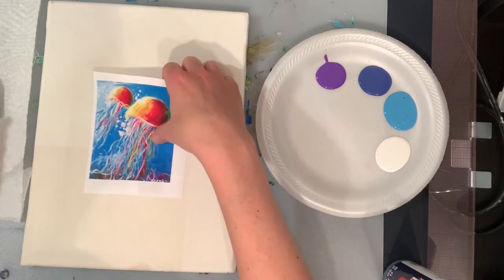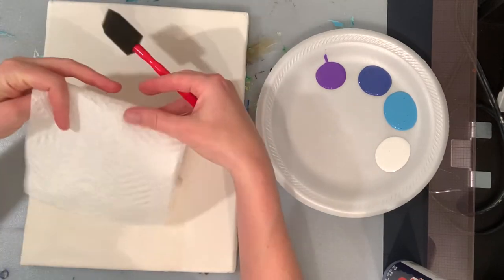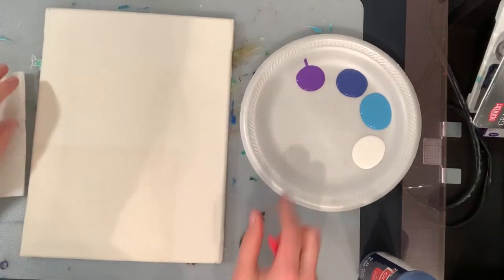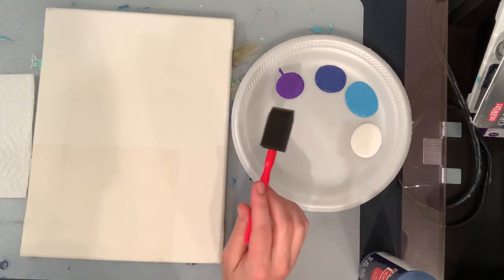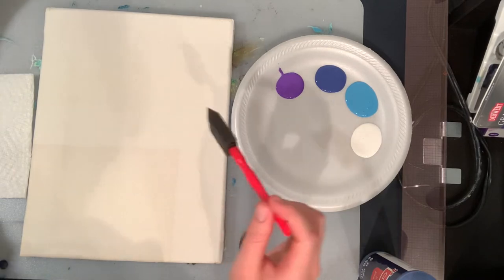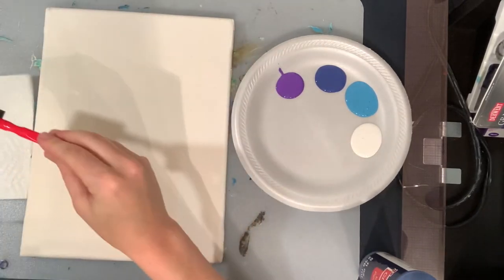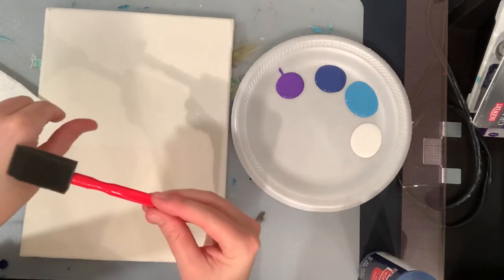We have a picture. We're going to start with our sponge and we have our paper towel. Make sure you have a paper towel and some water to dip your brush in. We're just going to start with the white, the blue, and the purple first. Dip your brush in the water, but then squeeze most of it out — we don't want the water dripping out of the brush, we just want it to be damp.